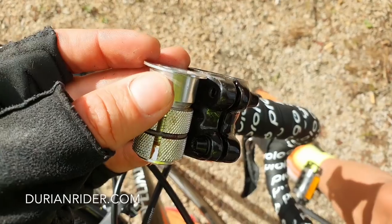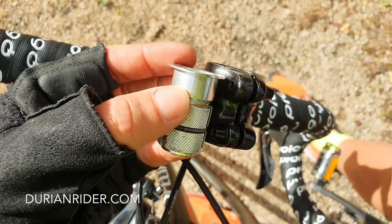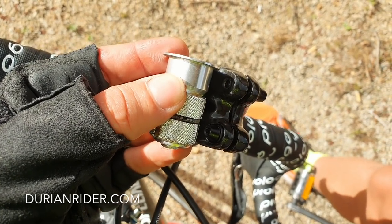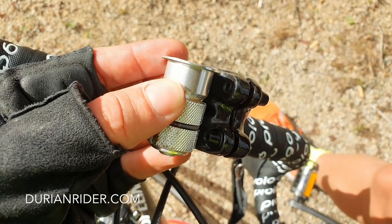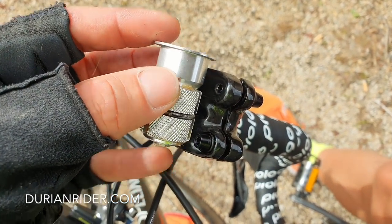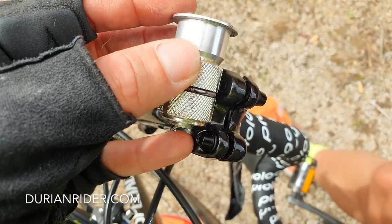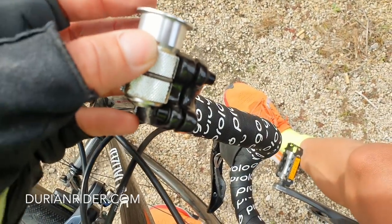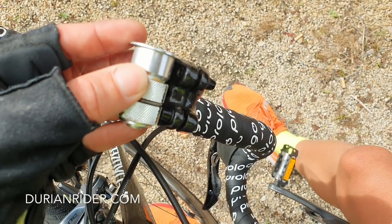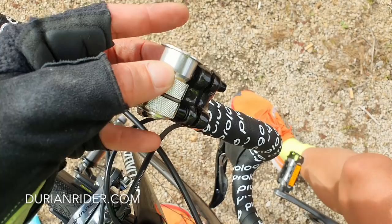This important part as well: make sure your steerer plug — whatever you want to call it — goes below and is as long as your stem, or ideally longer. Some people have a stem and it gets crimped, the carbon fork fails, and they end up with a $10,000 dental bill. Make sure your plug is always covering the clamping forces and you'll be good to go. Get a deep plug if in doubt.